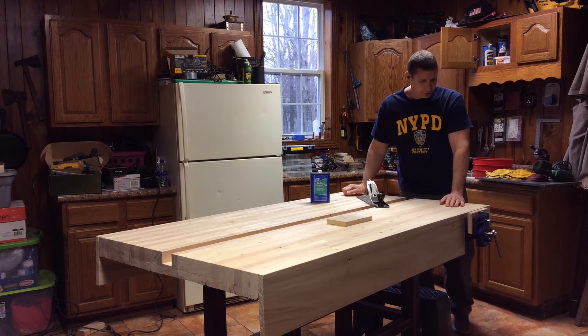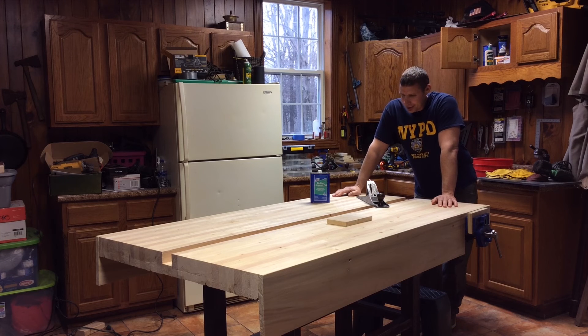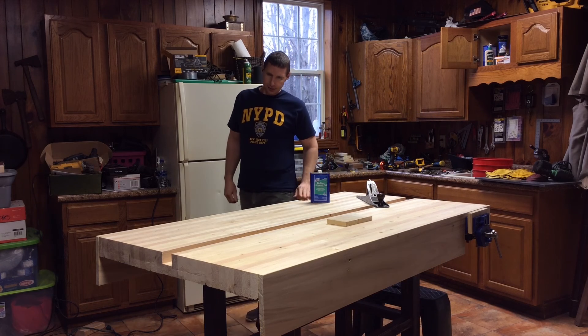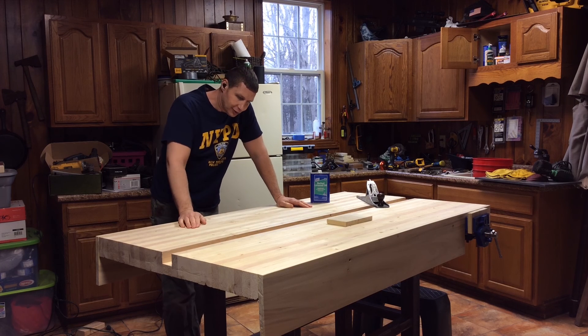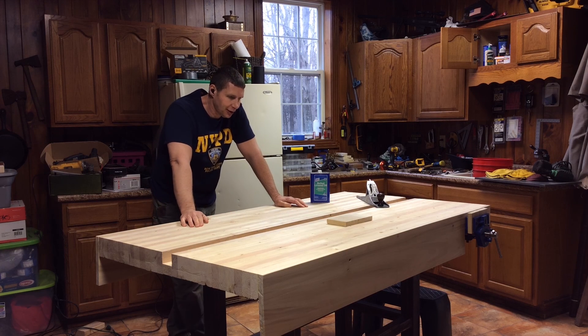I wanted a table like this forever. I've got a little bonus room here and I'm able to have my workbench and still have plenty of space around it, so it's going to be real nice. I'll do some more videos on applying the boiled linseed oil. I'm going to sand it smooth — just a little bit to get the scrape marks out — and stay tuned for that.